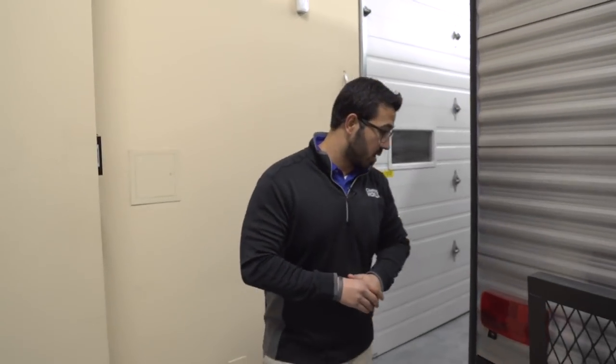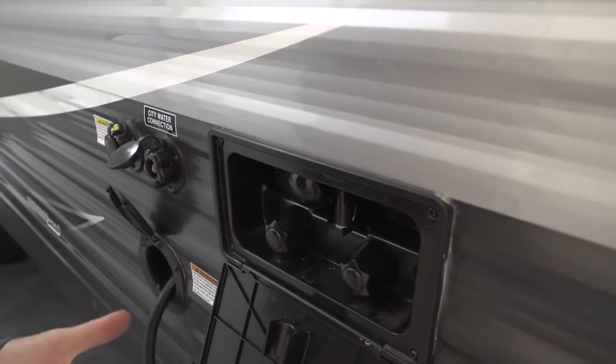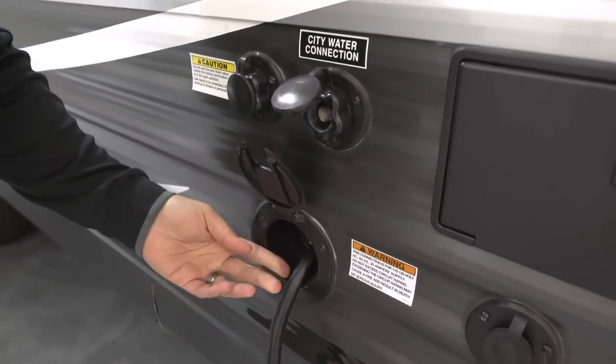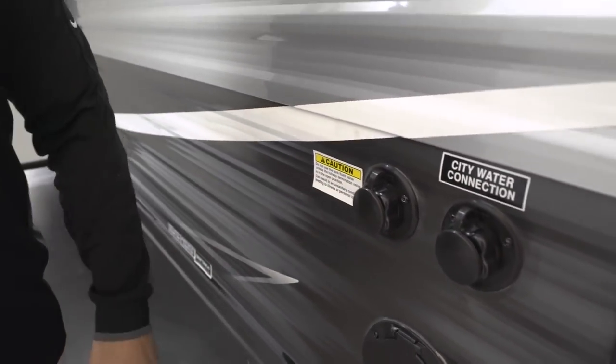Coming around to the off-door side: you have an outside shower with both hot and cold water access — simply take your hand wand and stick it right there, nice and easy to use. Underneath that is your cable inlet, and the 30-amp power cord stores right inside the unit itself. You'll also see your city water connection over here, and right next to that is your black tank flush. Instead of dragging a hose inside and sticking it down your toilet to wash out your black tank, just take a hose, screw it in there, and it will wash everything out for you. That wraps it up — this is the 2018 Pioneer BH270. If you're interested and want price and availability, simply click on the link in the description below. Thanks for watching, I'm Ian Baker — let's go camping!